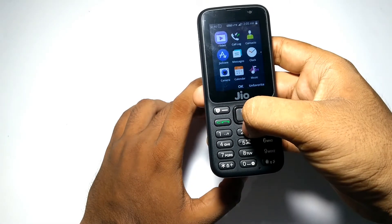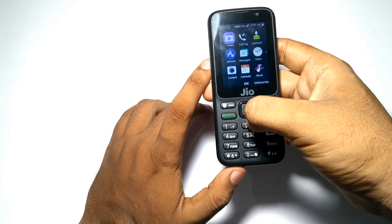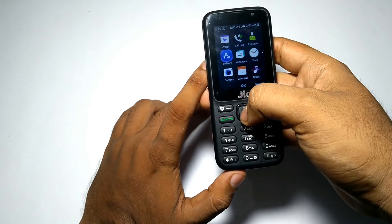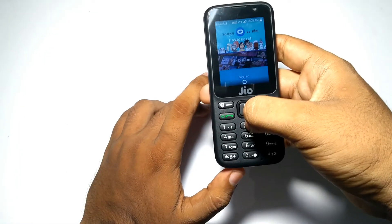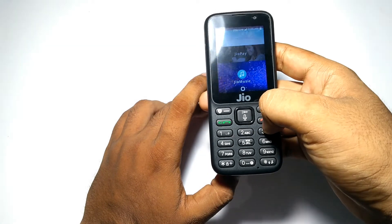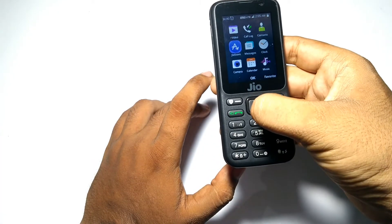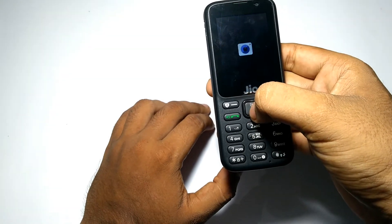This is the app drawer of the phone. The Jio apps do not come pre-installed; you need to install them from the Jio Apps store. You can see the Jio apps are loading. In my next video, I will show you how to install these apps on the phone. Now let's check out the camera interface.